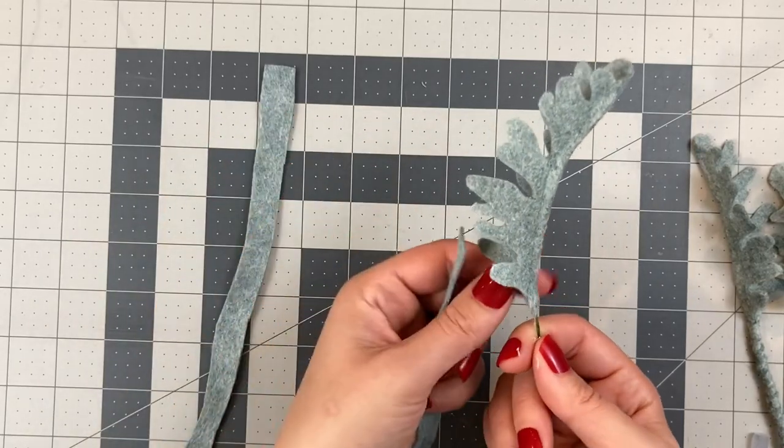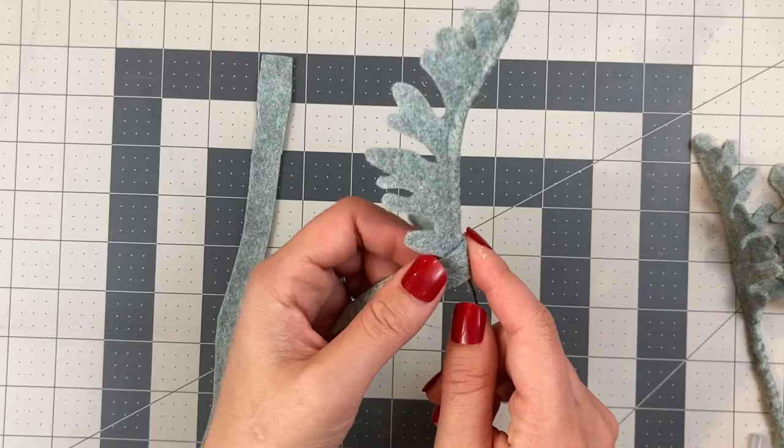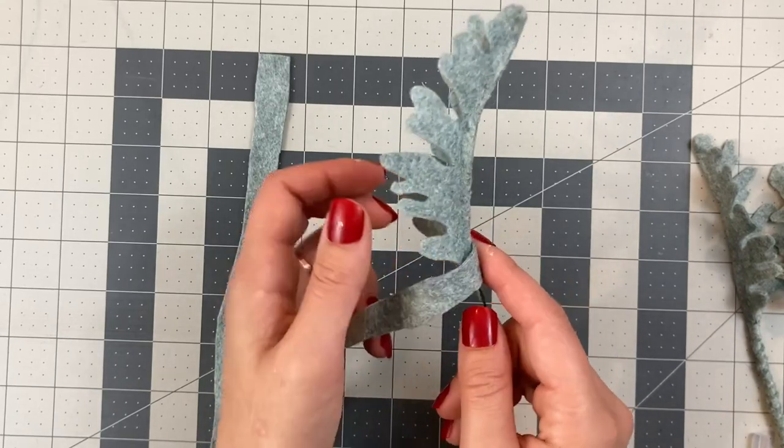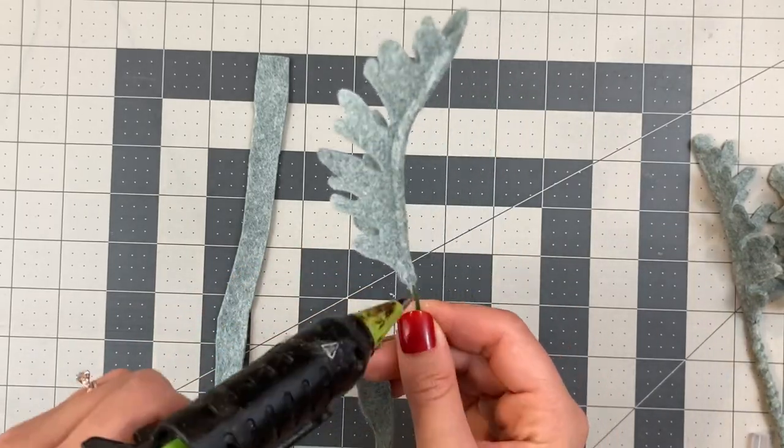When you start gluing on your strip of felt, overlap the bottom of the leaf just a little bit, and then start gluing in a downward spiral, adding glue as you go.